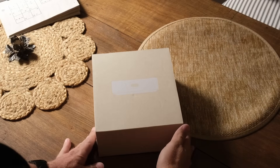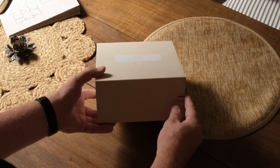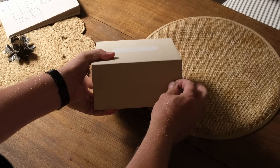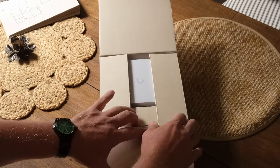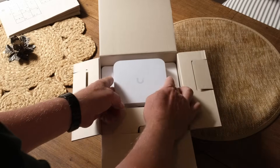Let's have a look at what's actually in the box. There's not much — it's a small box, but we always have to do this. So the typical UniFi experience. In here we just have the Express 7.